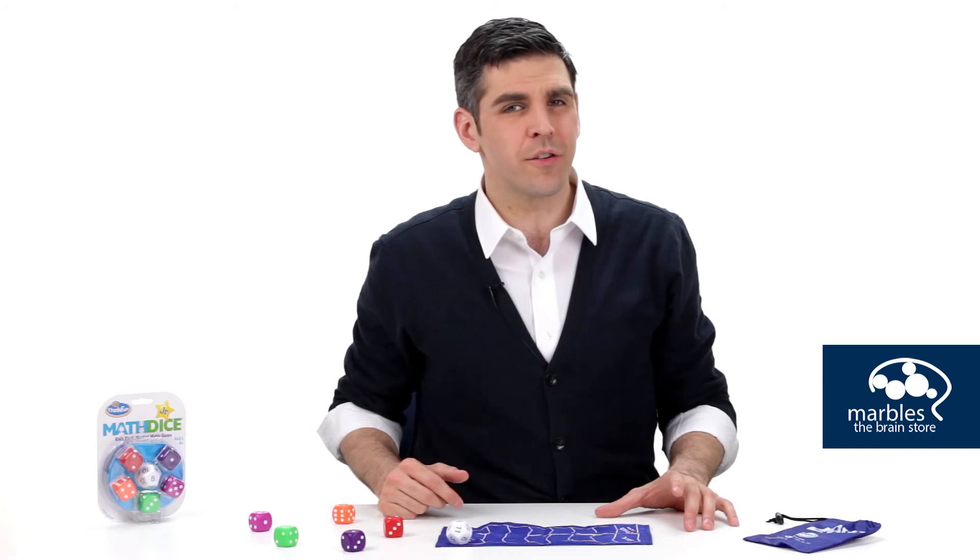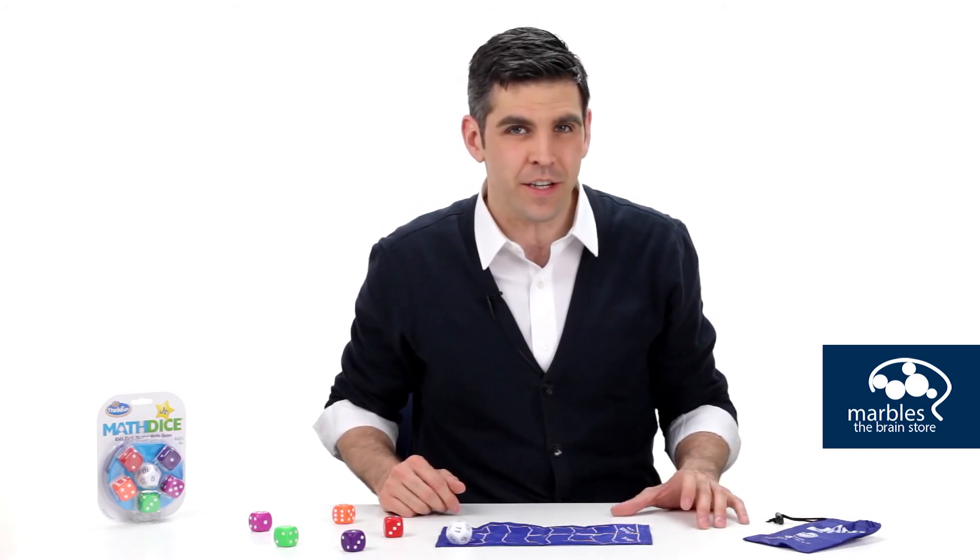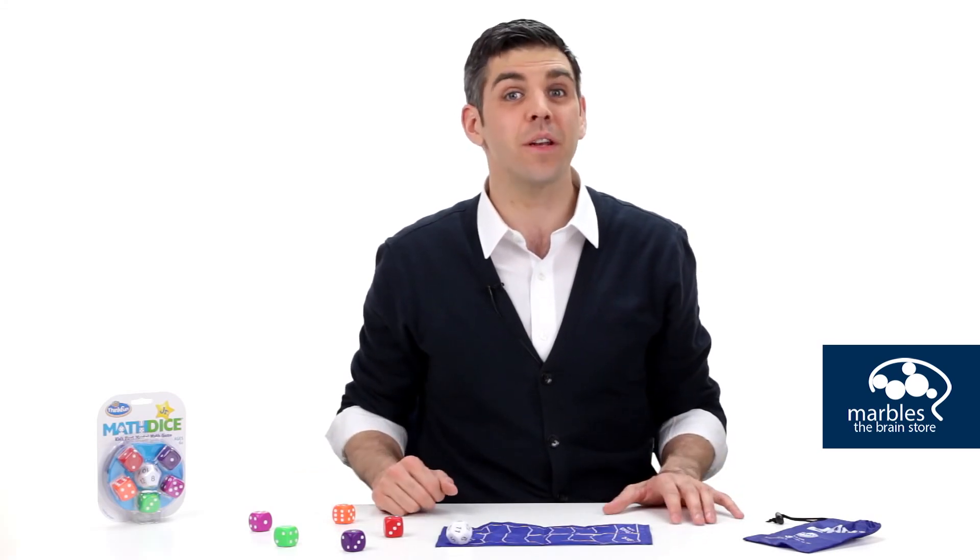As the adding and subtracting skills are developed, you could mix in a little multiplication or division, and this will bring this math game to another level.